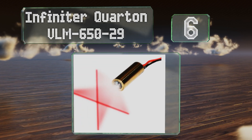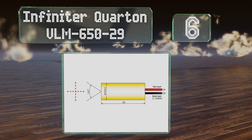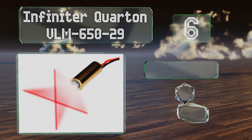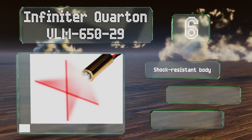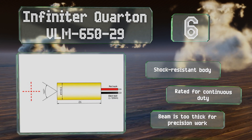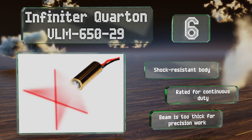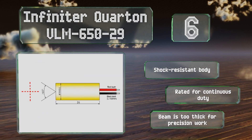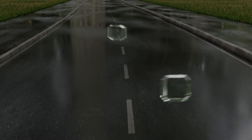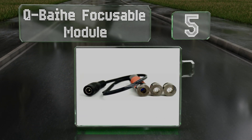At number six, designed to be used at distances of less than 40 centimeters, the Infinitor Court VLM650-29 emits a red crossline laser. While this Class 2 offering isn't suitable for cutting and etching, it does have a variety of applications including barcode scanning. It's equipped with a shock resistant body and rated for continuous duty, however the beam is too thick for high precision.